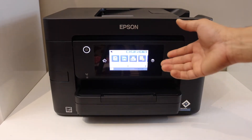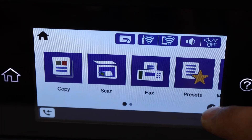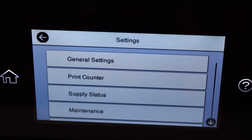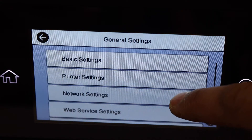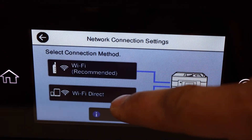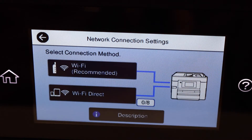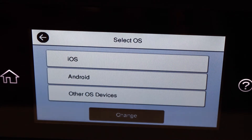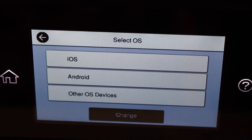Go to the printer screen, scroll ahead, and look for Settings. Select General Settings, then Network Settings, then Wi-Fi Setup, then Wi-Fi Direct — that is the second option below. Start setup.